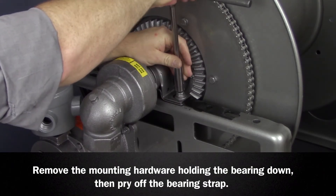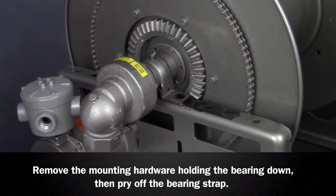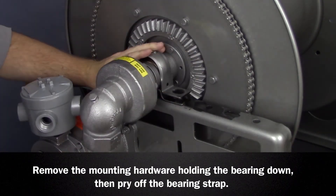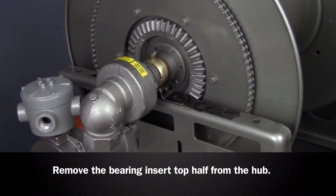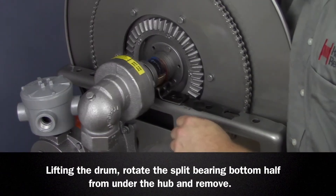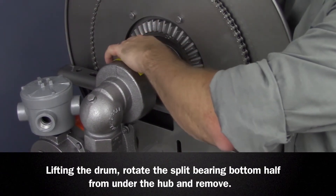Remove the mounting hardware holding the bearing down, then gently pry the bearing strap off using two flathead screwdrivers and set aside. Remove the insert top half from the hub. Lifting the drum, rotate the split bearing bottom half from under the hub and remove.